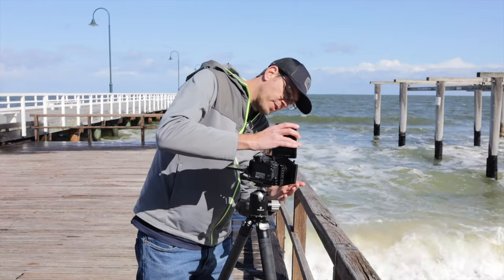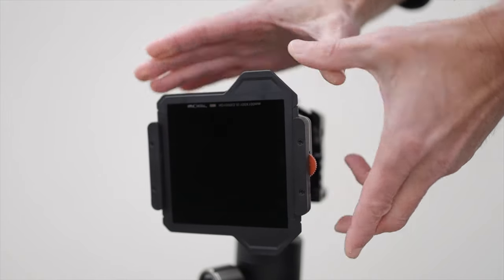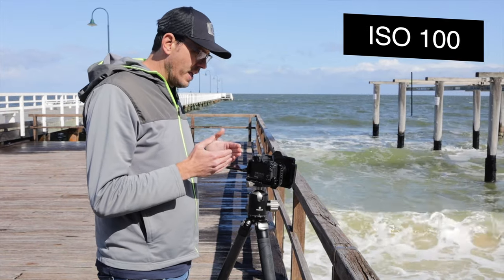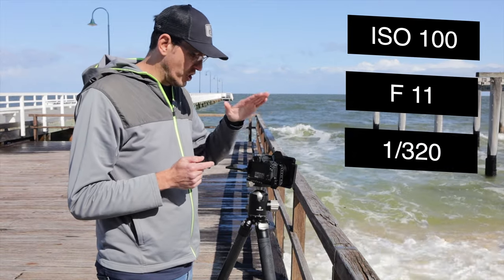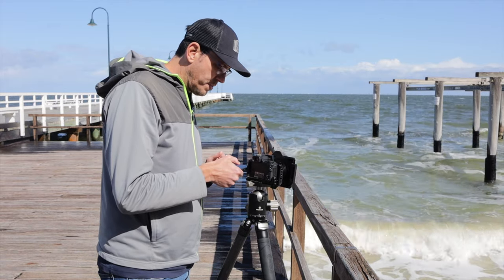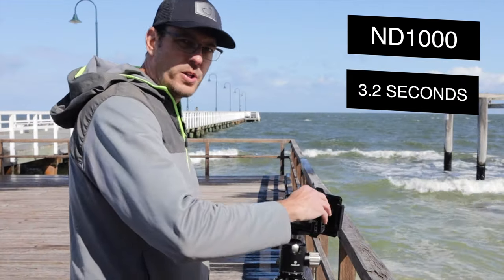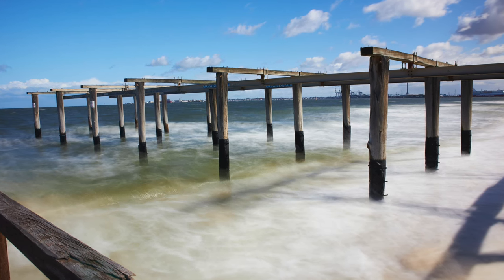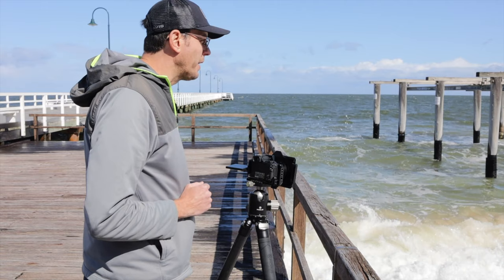Now I'm going to put in the ND1000 — this is going to allow us to slow our shutter speed right down. Now that I've put this in, my settings currently are ISO 100 and F11. With the shot with no filter, we were at 1/320th of a second shutter speed. Now I'm going to decrease that shutter speed, make it slower and slower until it looks properly exposed. And 3.2 seconds looks just right. That looks pretty good — pretty milky.